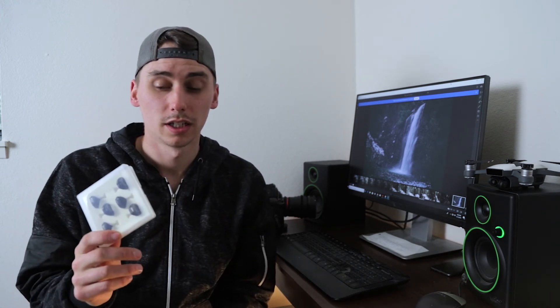Alright everybody, that is the unboxing and fitting of the Hobby Tiger ND filters. Like I said, these are an inexpensive option for your DJI Spark. I believe they also have them for a couple other DJI models. I will be doing test footage with these so stay tuned for that.